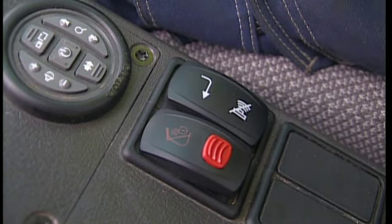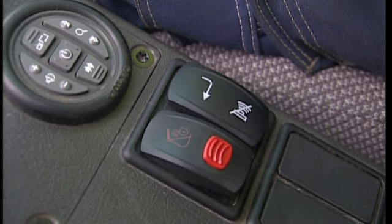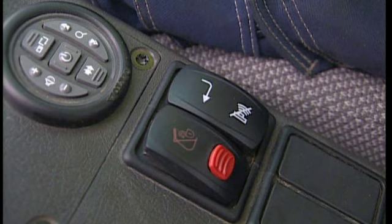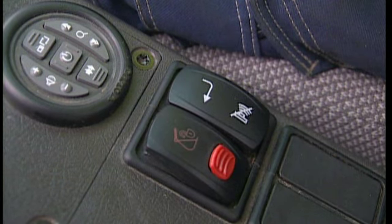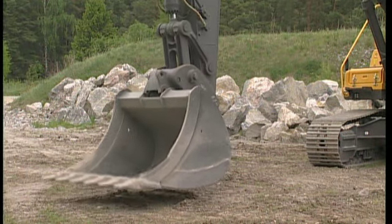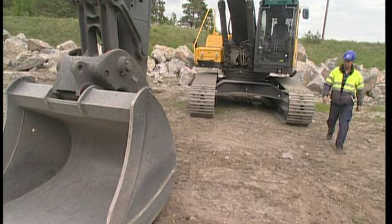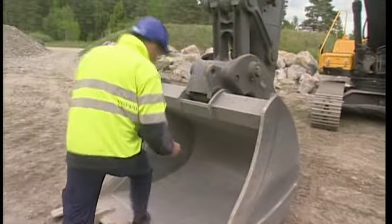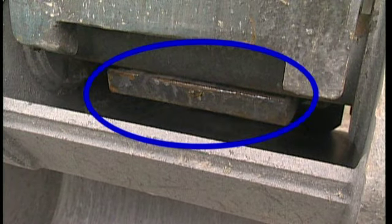When you feel you have the Quick-Fit body close to the attachment, press the switch for the Quick-Fit hydraulics. This time it is not necessary to first press the red switch — a normal switch operation is sufficient. The wedge goes around the front pin and the attachment is locked. Make a backhand test on the ground to ensure that the attachment is secure.